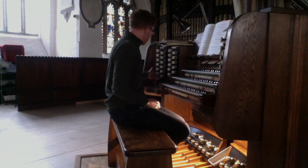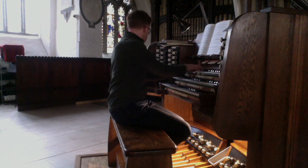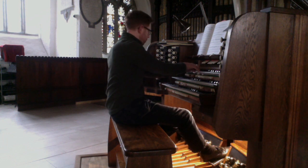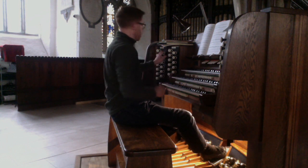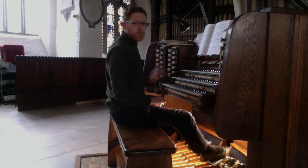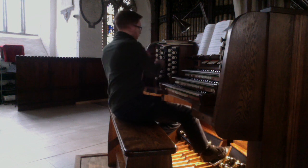We have a lovely 8 foot gedact, and a 4 foot flute. Eight and 4 together. And the reeds: there's an 8 foot oboe, 8 foot horn, double trumpet at 16, and a 4 foot clarion. Here are the 16-8-4 reeds together, and adding that to the diapason chorus.